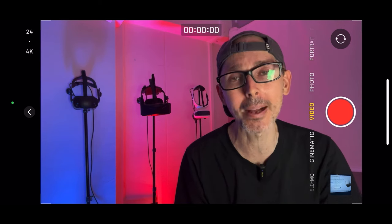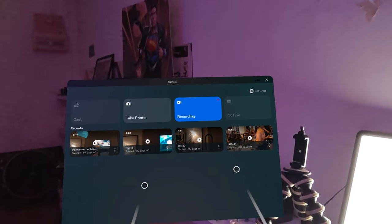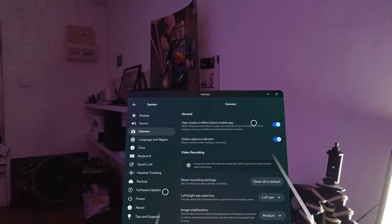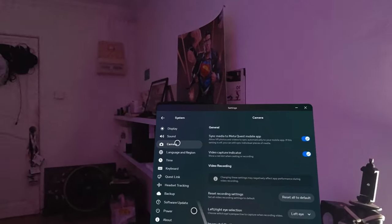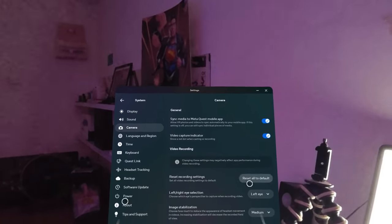Alright, let's start today's video — learning how to record in various different formats using your Meta Quest 3. So now we're inside the actual Meta Quest 3. As you can see it's recording here. We just go to Settings, and this is where you go to change the actual camera settings.